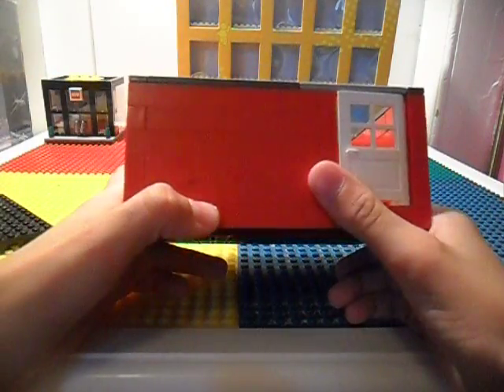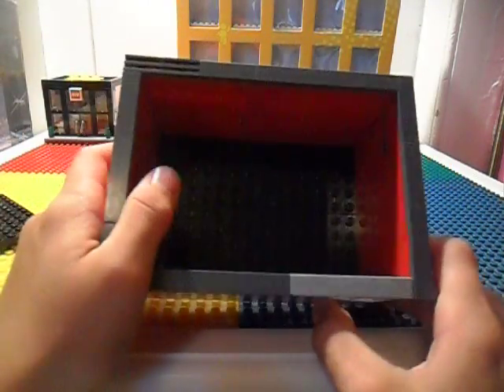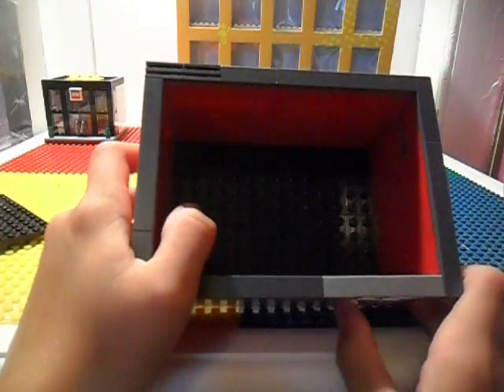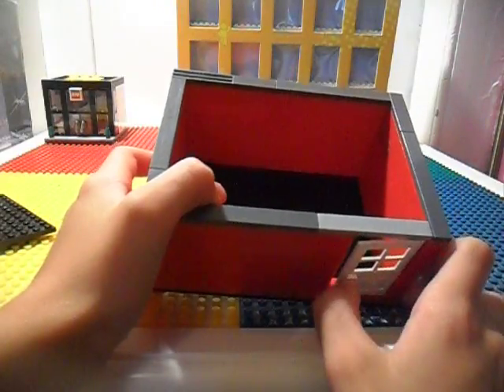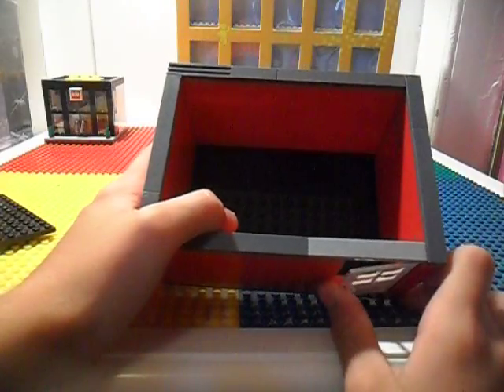It is 6 bricks tall and it has some space, not a lot. But you could put some furniture in there — it's a house, it has 4 walls and a door.